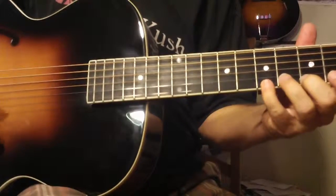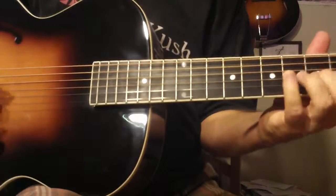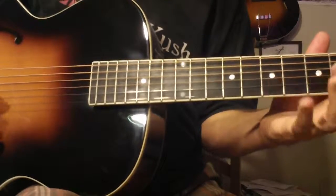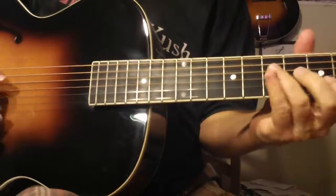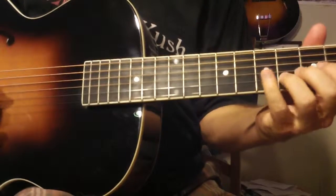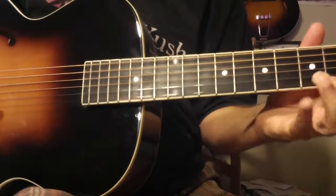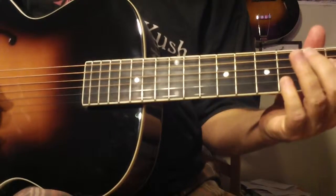Sometimes I'll come down like this. Then I'm just using a diminished arpeggio, but then going into the half-step whole-step scale.